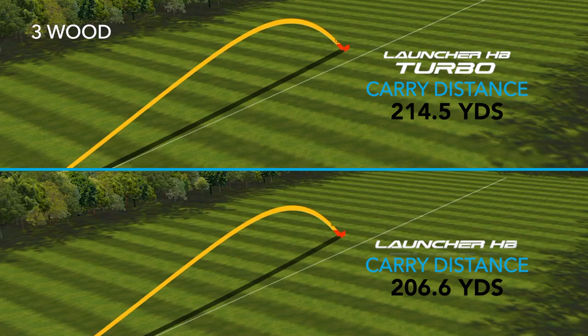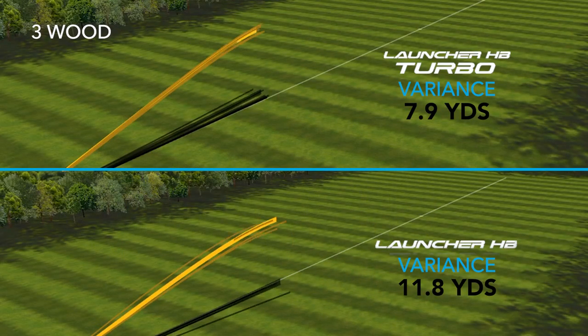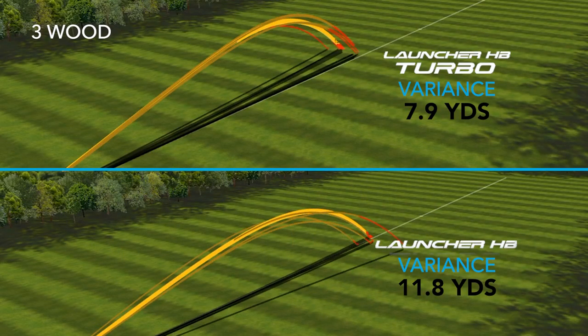Another nice improvement with the new Launcher HB Turbo — and this is true across all of the Cleveland product we tested today — was consistency. The variance from the shortest shot hit to the furthest shot hit were within just a few yards, and for a three wood that's very hard to believe.